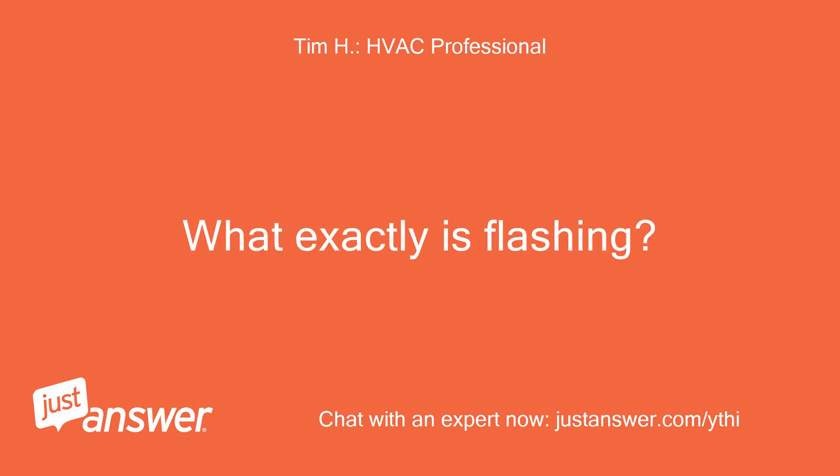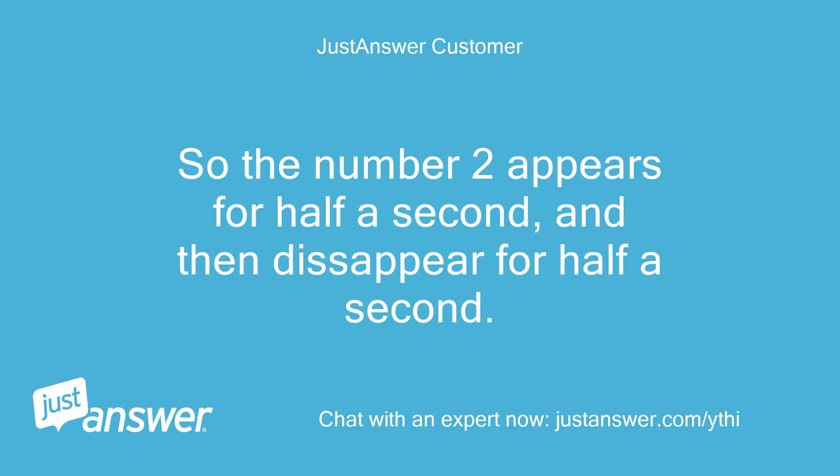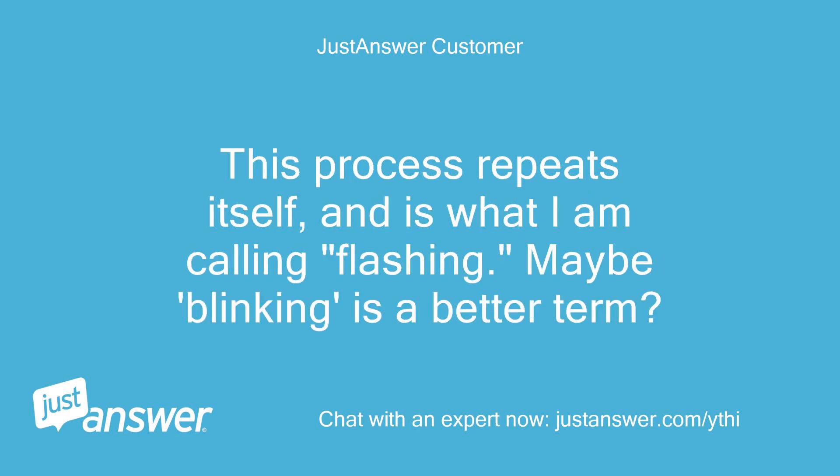What exactly is flashing? Could you be more specific? The number 2 appears for half a second and then disappears for half a second. This process repeats itself, and is what I am calling flashing — maybe blinking is a better term.